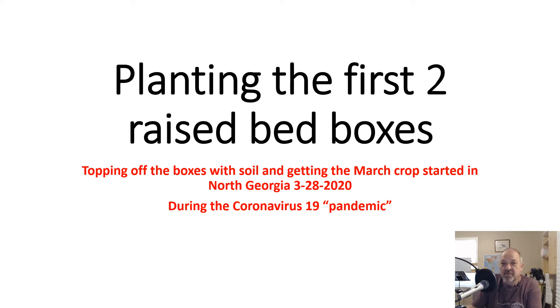Welcome to video number two in the series. Yesterday we built the boxes and filled them full of dirt, and today we topped them off with dirt and planted them. I just want to show you some of the photos that we took to make that happen.